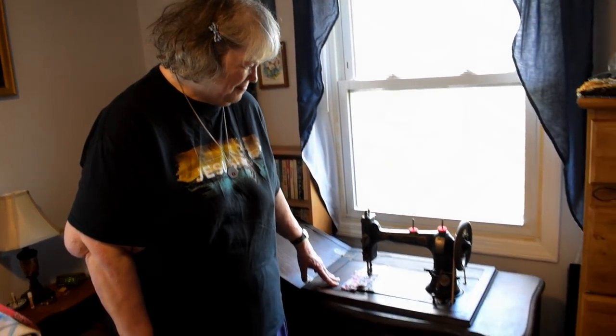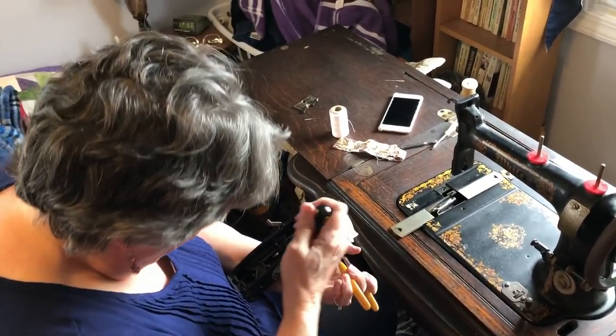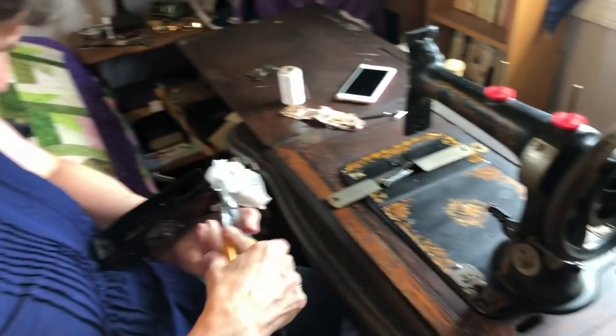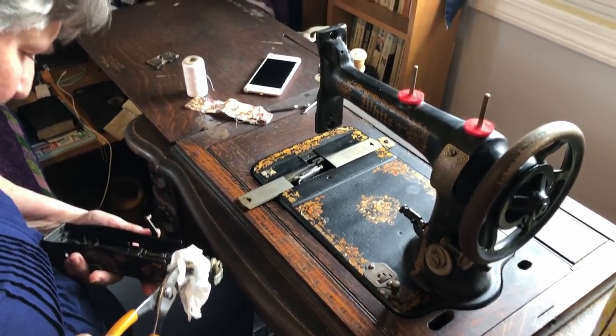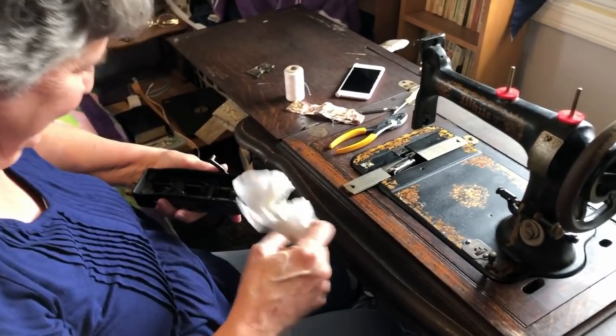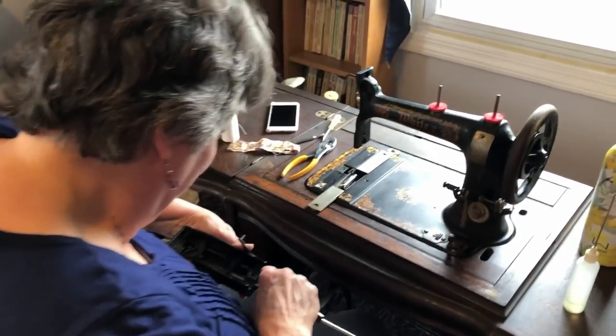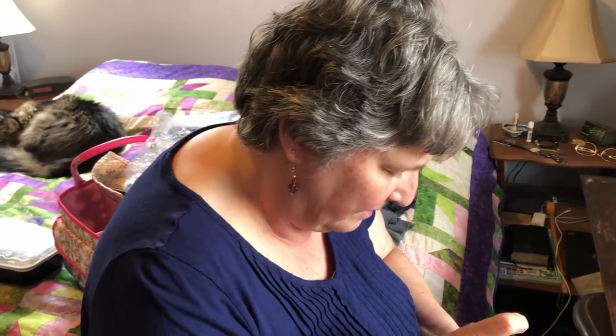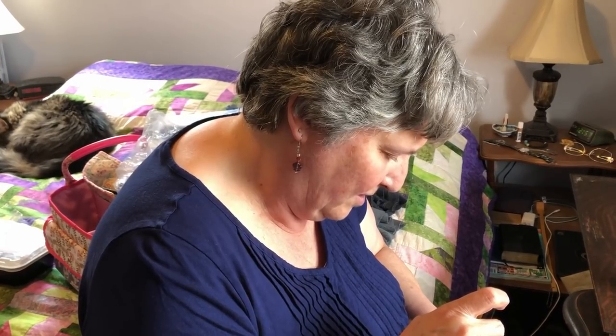This is a beautiful 140-year-old treadle machine — doesn't need electricity — that my sister brought me. She's here with her genius getting it all working and repaired. She had to adjust the needle height on this machine because it used to use longer needles than what we have available these days, so she has to make sure the needle comes down far enough to pick up the thread from the bottom.